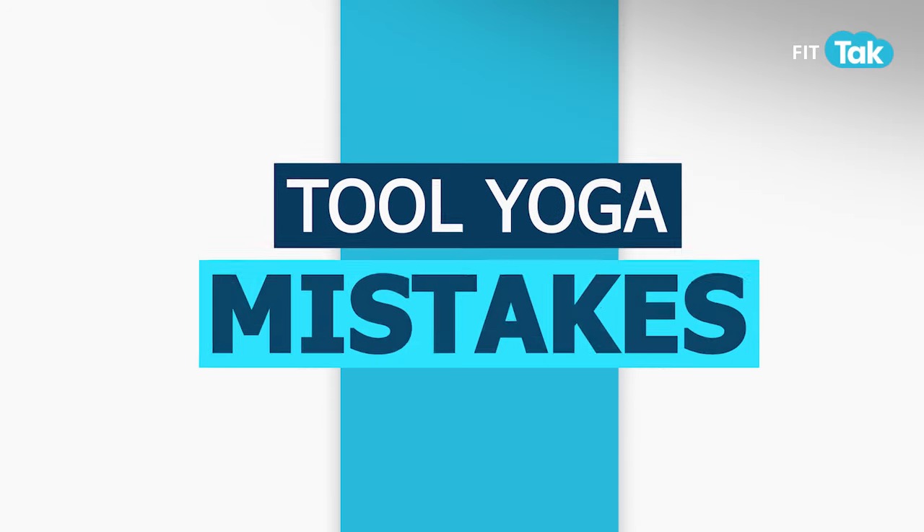Certain face yoga tool mistakes you are making without being aware. Namaste everyone, I am Vibhuti Arora, your face yoga practitioner. Learn about some mistakes that need attention right away.